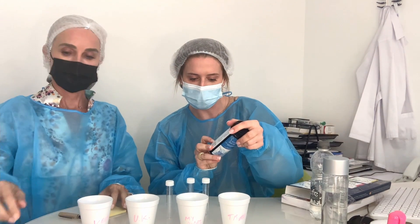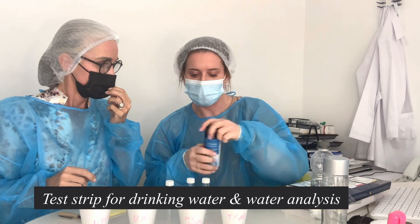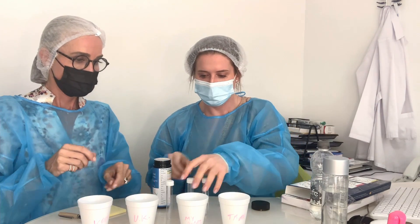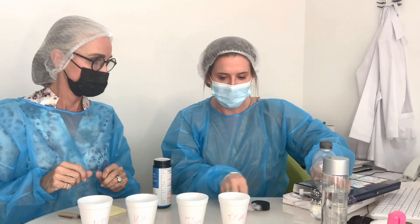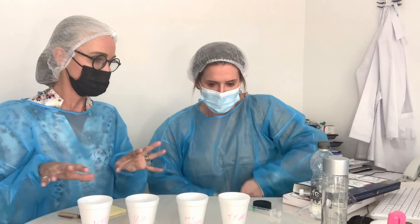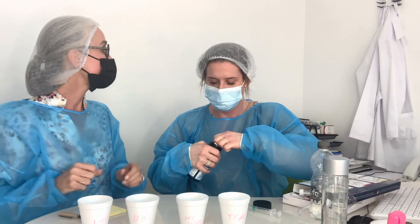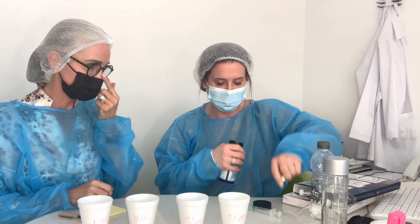So these are the instructions: you stick the strip in the water for two to three seconds, we'll each do two of them, then you wait 60 seconds and then you read it. This test is meant for pools and fish tanks, but we're using it here.